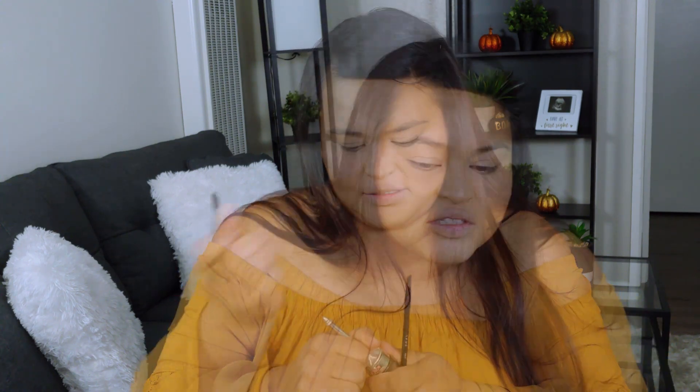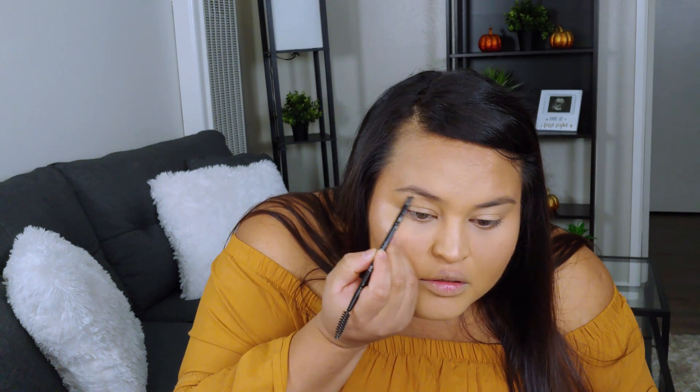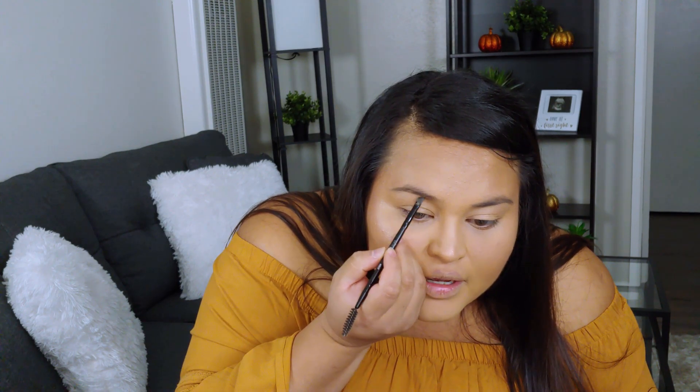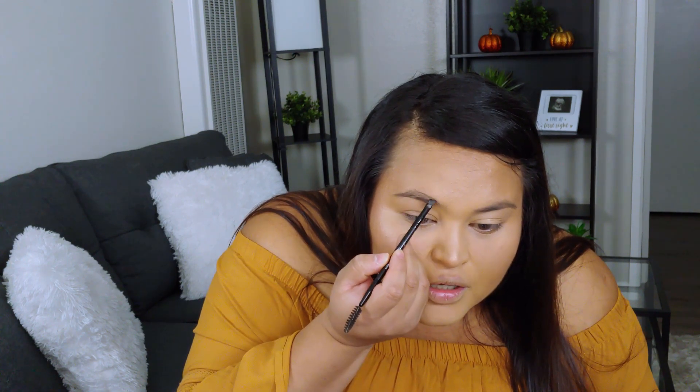Now we are going to move to the brows. I'm going to use the Cabral from Benefit. I really like this one. I'm just going to quickly follow the natural line of my eyebrow and just fill them in, nothing too crazy.